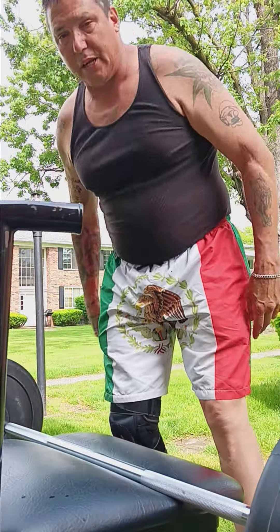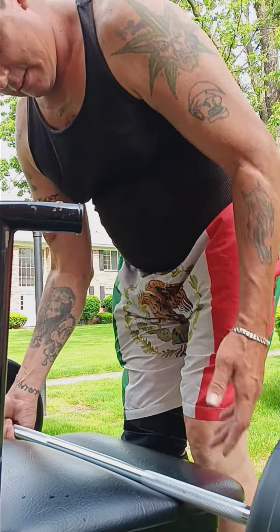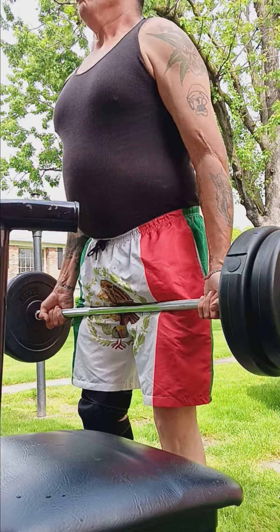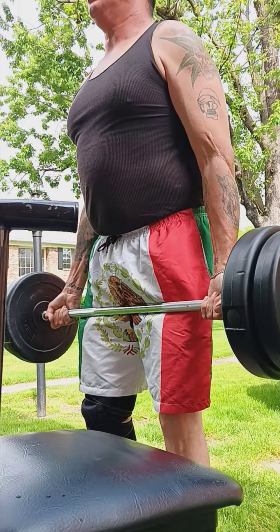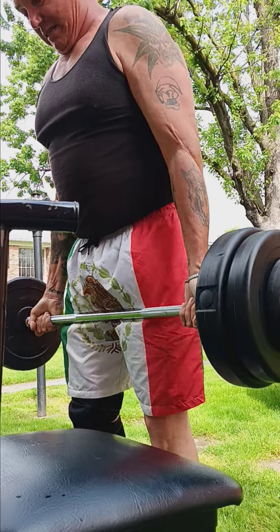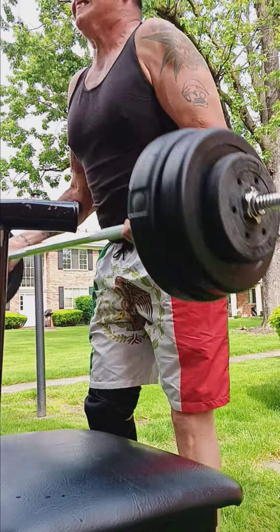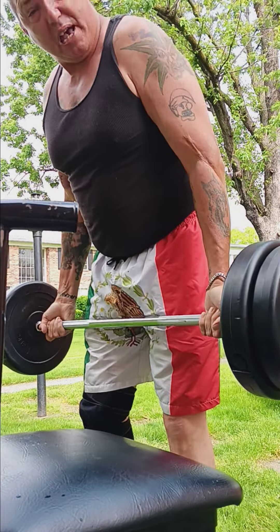How we doing? We getting in here? Okay. Pretty heavy.